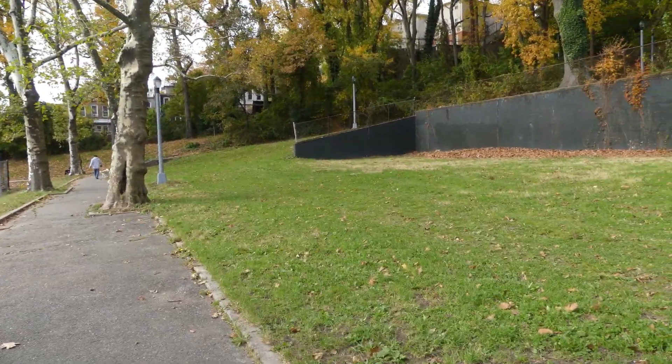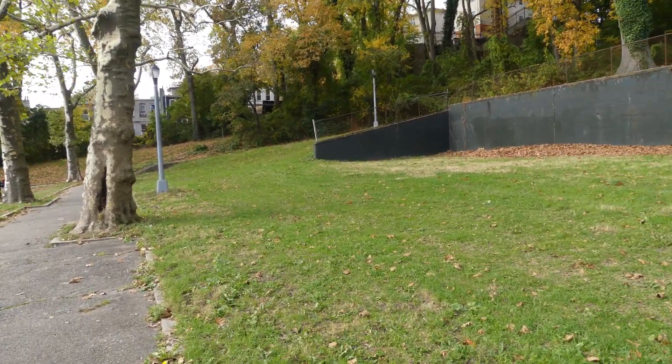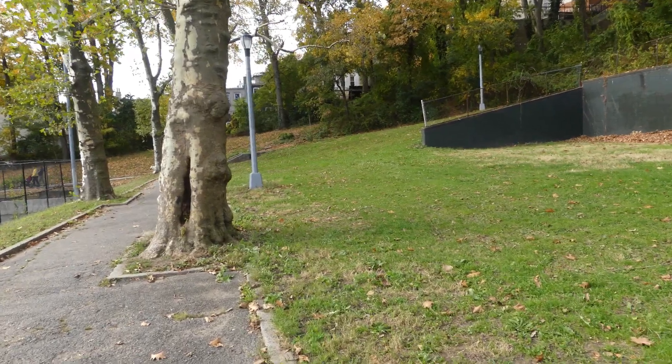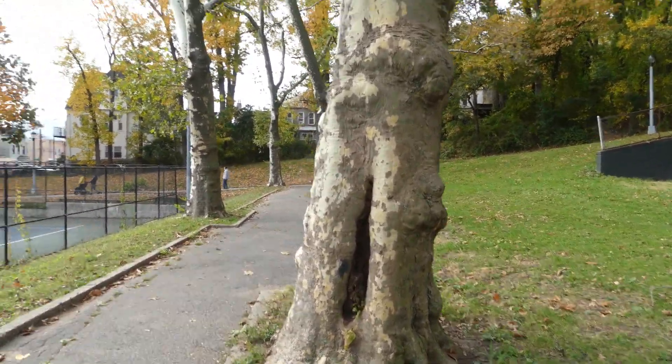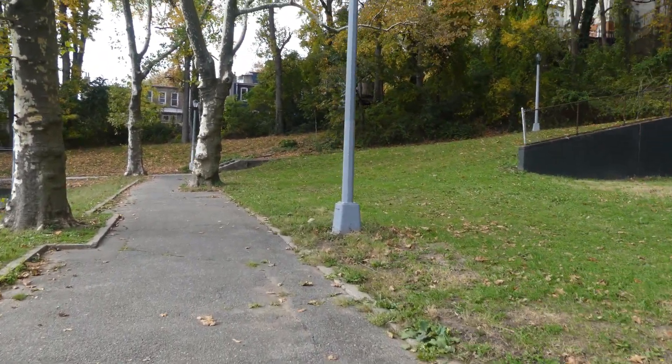I think rain is scheduled for tomorrow, but not until late afternoon or early evening. We'll see if we pop out — if anything we'll have to suck it up.